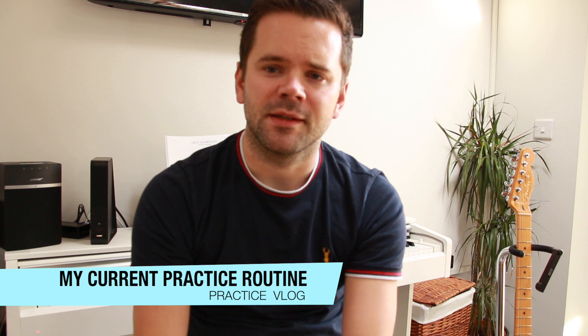Hey and welcome to this video. I thought I'd do a bit of a different video today. Rather than a lesson, I thought I'd do a practice vlog and take you through my practice routine at the moment — what I'm working on and some thoughts about practice, which for me are ever-changing. We're not only learning the instrument, we're always learning how to practice better.